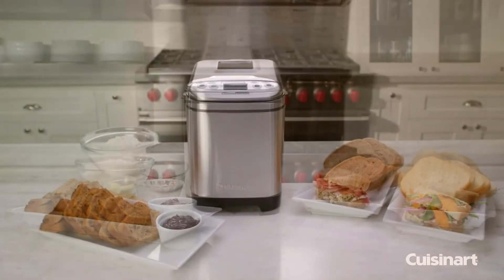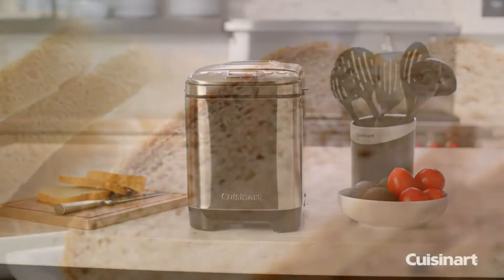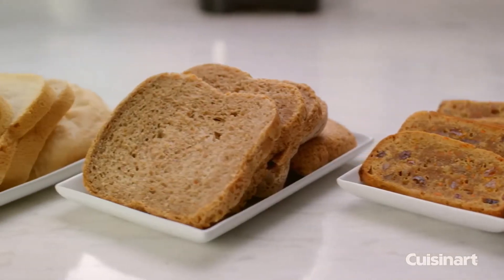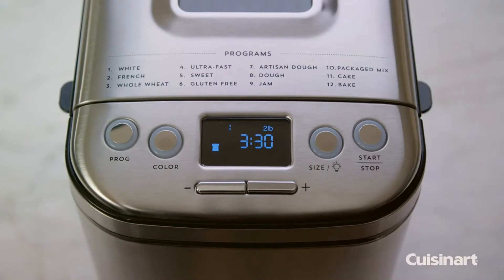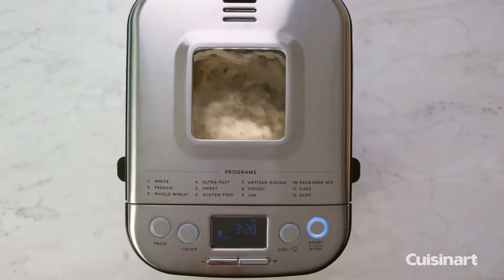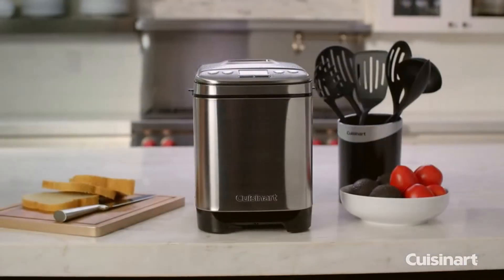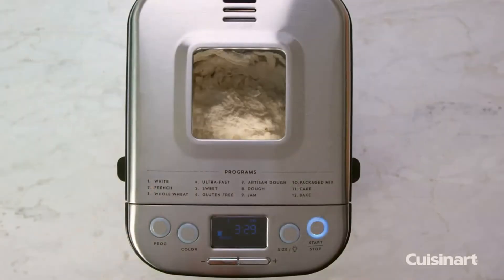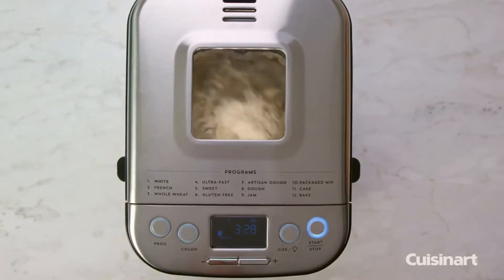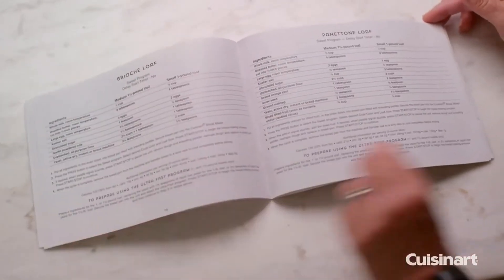The Cuisinart Bread Maker has everything you need to produce homemade bread in a small kitchen. Because it is taller than it is wide, the Cuisinart compact automatic bread maker requires less counter space. You can make gluten-free artisanal creations, jams, sauces, and cakes on this bread maker. It features a dozen settings, a reminder beep for adding fruits and nuts, and customizable crust color — light, medium, or dark. This wonderfully crafted brushed stainless steel appliance features an inside light so you can monitor the baking without lifting the lid. You'll also receive a recipe pamphlet and a detailed instruction manual.